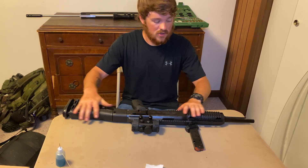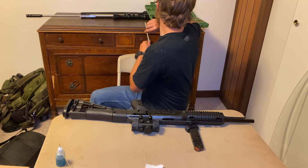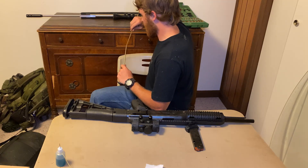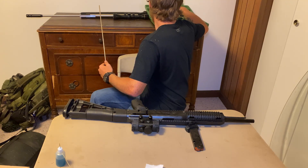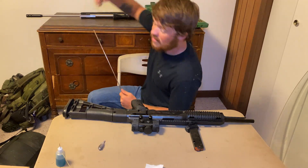We're not going to do a full field strip. What we're going to do is just clean the barrel. So we will turn to our big handy cleaning kit that we have back here. I don't know if y'all can really see what I'm doing. We will grab our 40 brush.